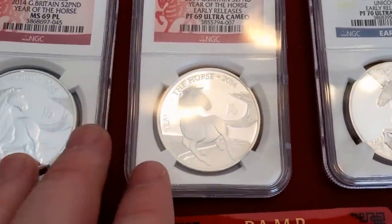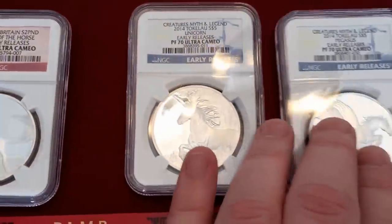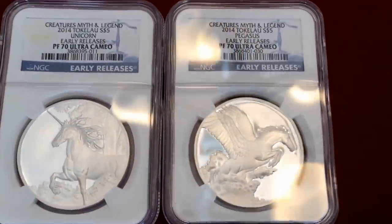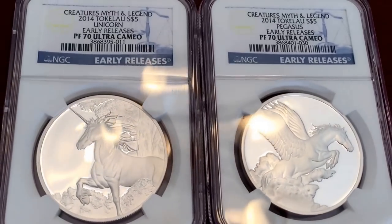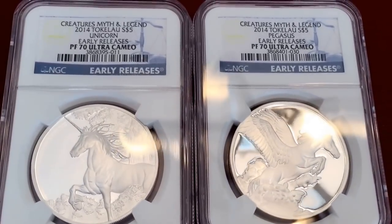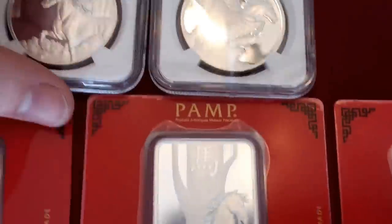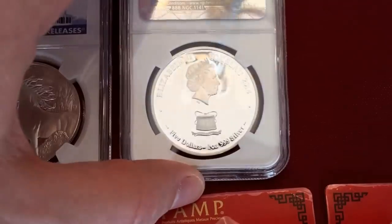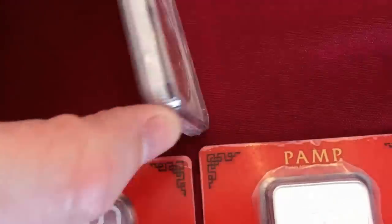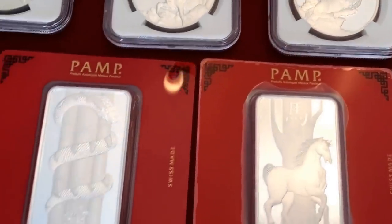These are hard to find in 70s, guys — the Royal Mint doesn't do the greatest job. Here are a couple of my early acquisitions from Modern Coin Mart — PF70s, the Tokelau 2014 Unicorn and Pegasus. These are pretty nice proofs. These are same thing — just picked up because I liked it. I don't really expect to make a pile off that one, but I just thought it was neat so I picked it up.